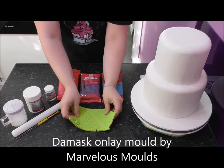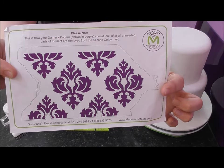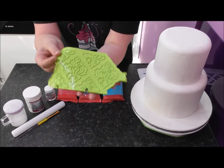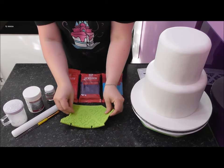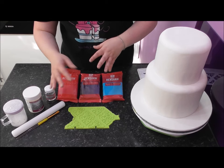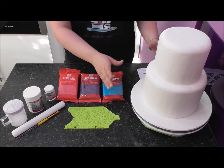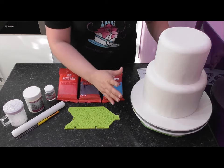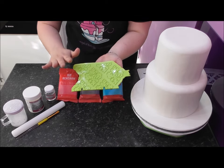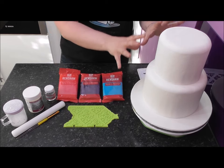We are using an onlay sheet by Marvelous Molds — this is the damask pattern. That is what will actually end up on our cake when we have finished. These sheets have been specifically designed to fit on an even cake. When I say even: 4-inch, 6-inch, 8-inch, 10-inch, 12-inch — anything you can divide exactly in half is an even cake. It wouldn't work on a 5-inch, 7-inch, or 9-inch cake. It's all to do with pi, the ratio, mathematics. The gentleman who designed these made them to fit perfectly around an even-sized cake.